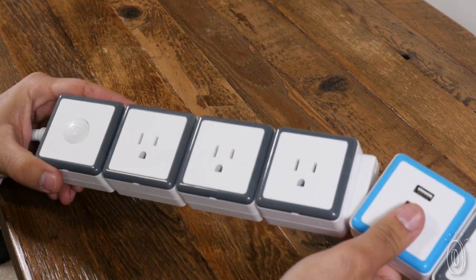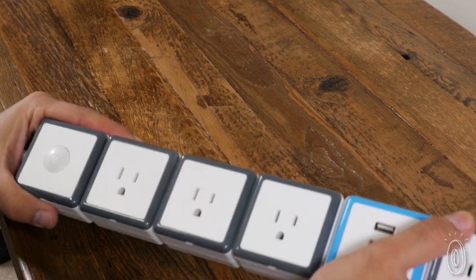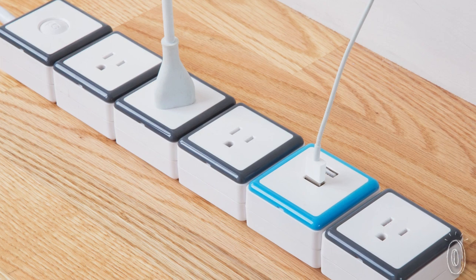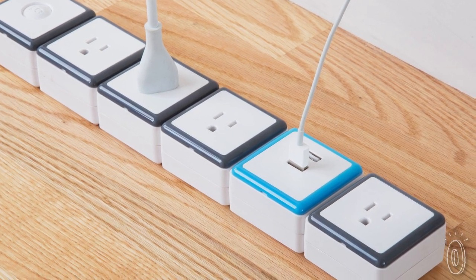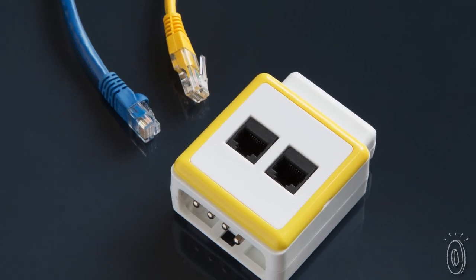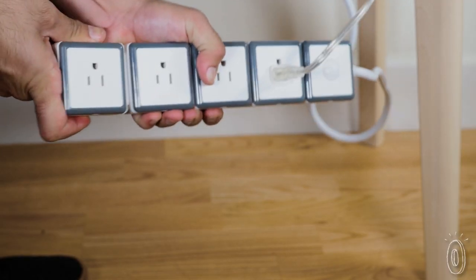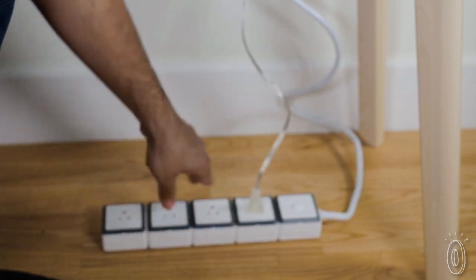The modules fit together like Lego bricks and offer different types of surge protection. Aside from your standard three-pronged base units, there are color-coded modules for extra outlets, USB chargers, and even Ethernet adapters that you can add on. Just remember there needs to be a gray end piece at the end of each strip for the circuit to be complete.